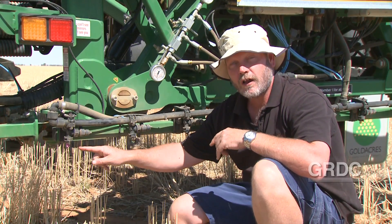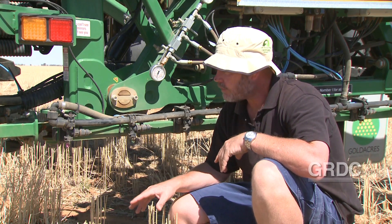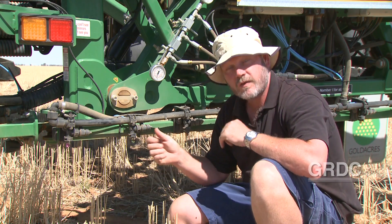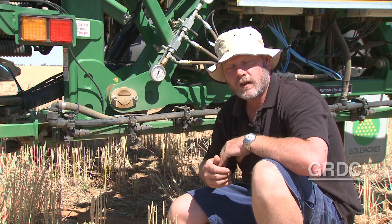Operating these nozzles at low pressure can be a bit of an issue, particularly when you've got an oil-based wetter — you'll get bigger droplets and poorer coverage. So if you're operating these, keep the pressure up towards a medium spectrum, or consider changing to something like a low drift nozzle, because when you let the pressure run down with this style of nozzle, your coverage will be greatly reduced.